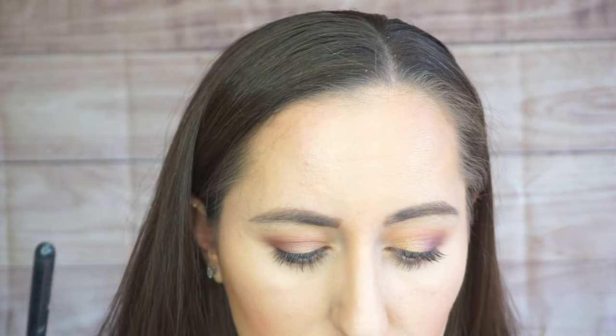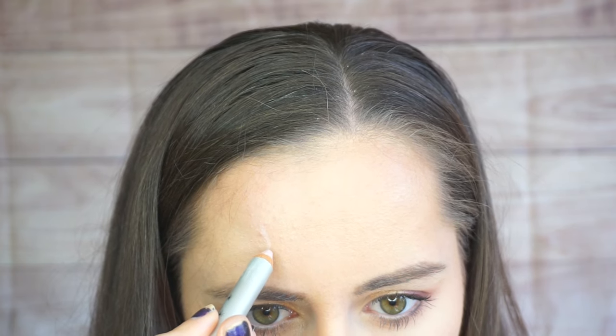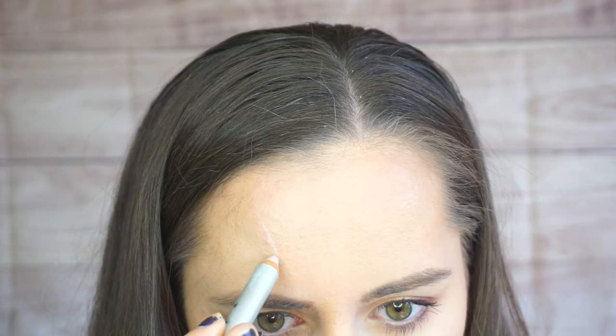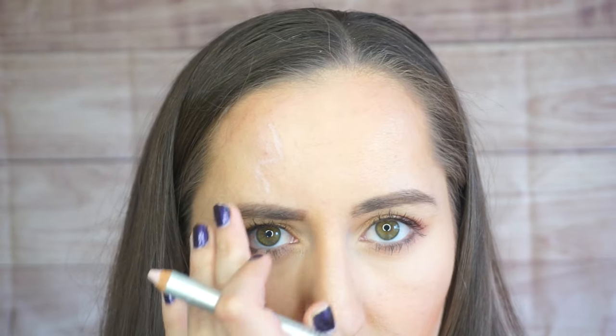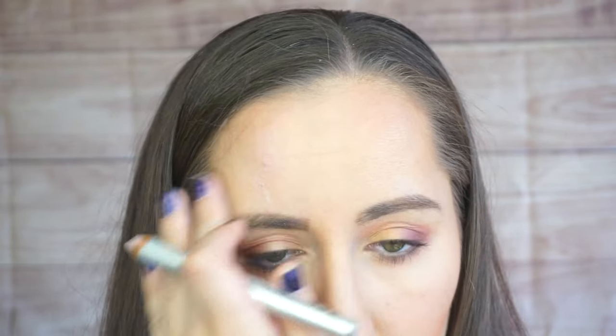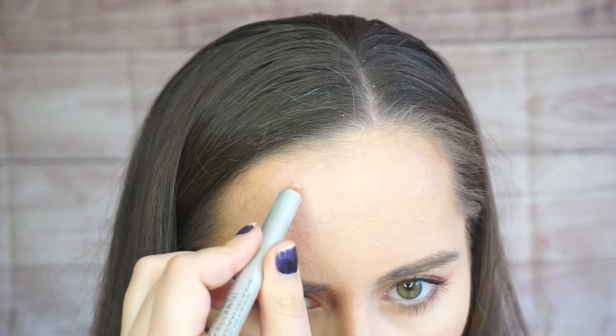I already have all the rest of my makeup done, so we are going to work on the forehead — it is going to be on the right side of the forehead. If you look at any reference pictures, that's where Harry Potter has it. First, you're going to take either a nude eyeliner or a white pencil and just kind of map out where that scar is going to be so you can get it perfect. The best part is it wipes away with your finger and blends in so you don't have any evidence left over.